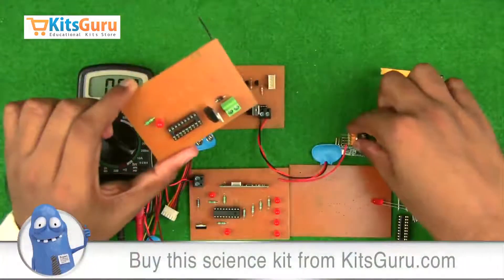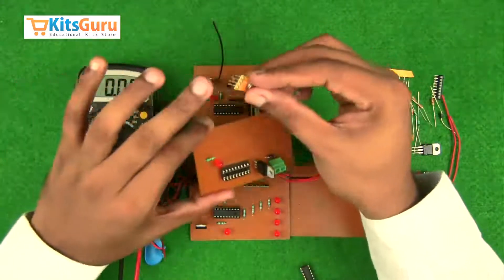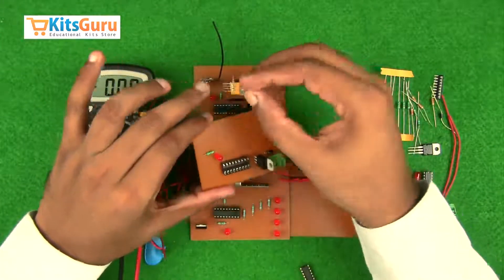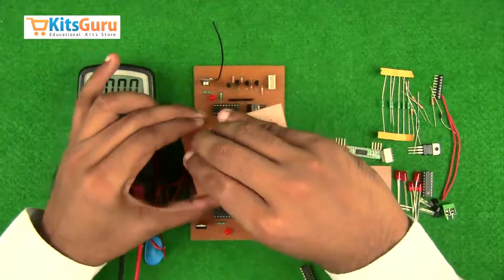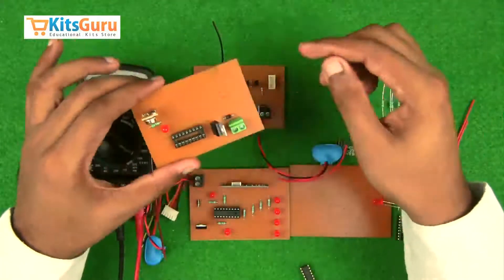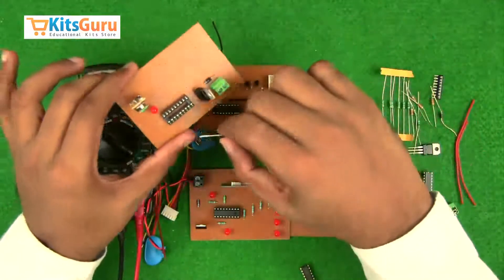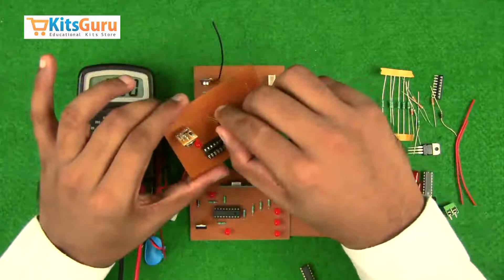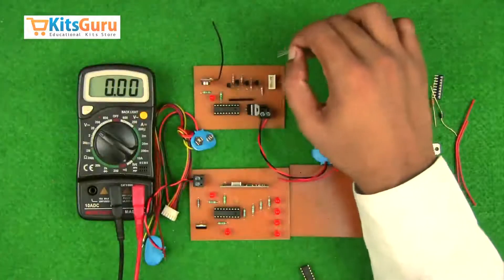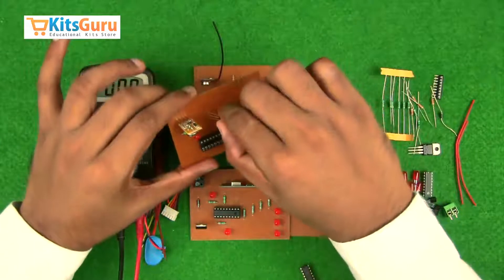Now for the RF transmitter — this is the antenna wire. While inserting the transmitter, ensure the antenna port is near the antenna wire. We have provided a slot and wires for the antenna. A transistor is used to amplify the data from the sensors and transmit it. Insert all transistors with the flat face on the right side.